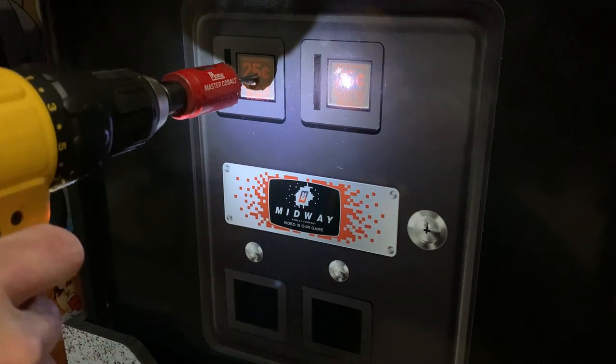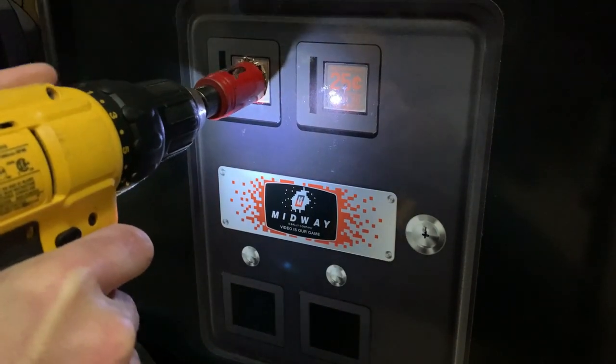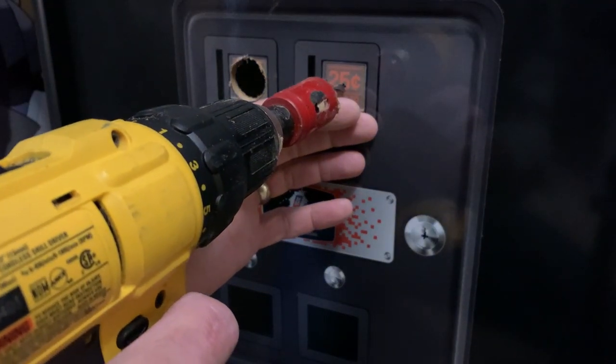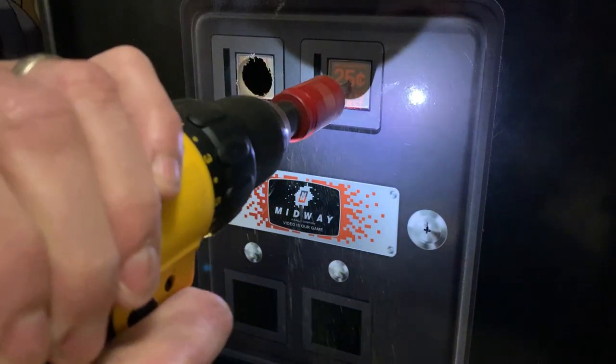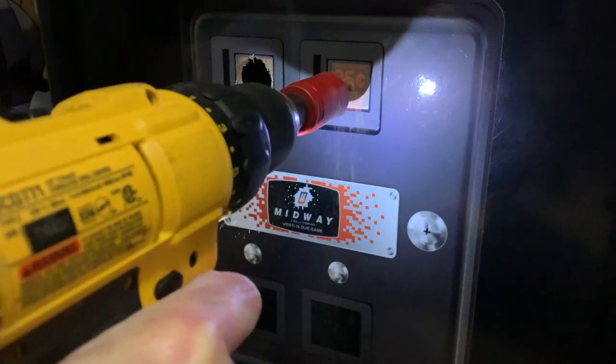Take your hole saw, apply some pressure — remember this is a thin panel so you don't need to push a lot. Once you break through, the hole saw will actually fall forward, so that's something to be mindful of. Luckily it didn't do too much damage, and the button we're going to use to cover this hole is fairly large — it's going to cover up any kind of rough edges.